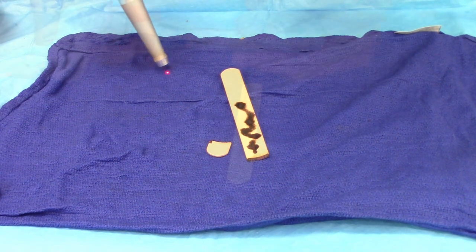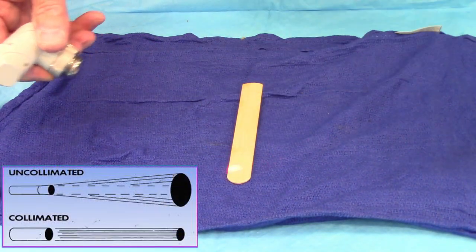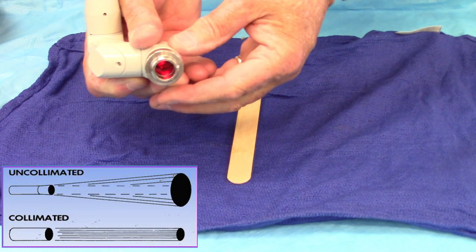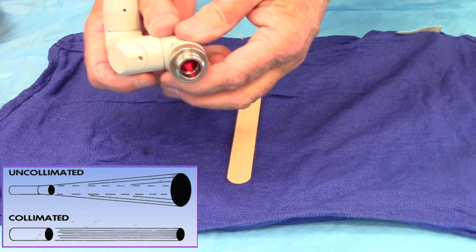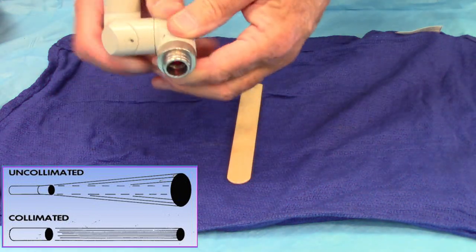Now let's look at the collimated beam. Here I've taken the handpiece off of the knuckles of this laser, so I have just the articulated arm with the knuckles coming out. Let's see if I can shine that up there — that's the guide light shooting right now.